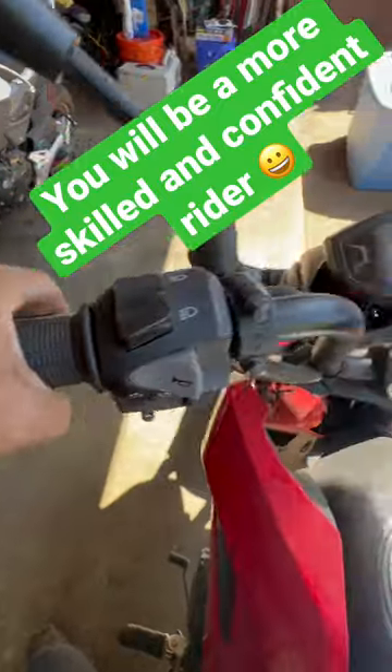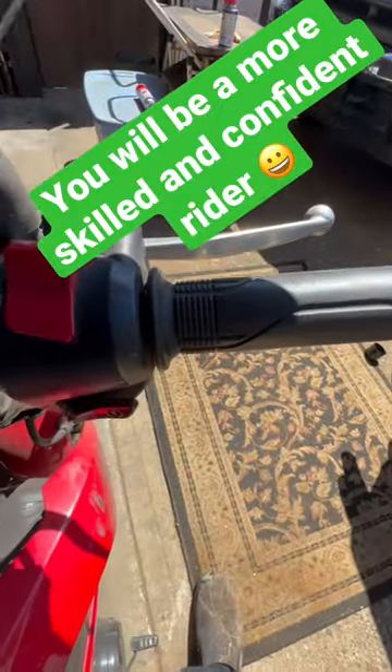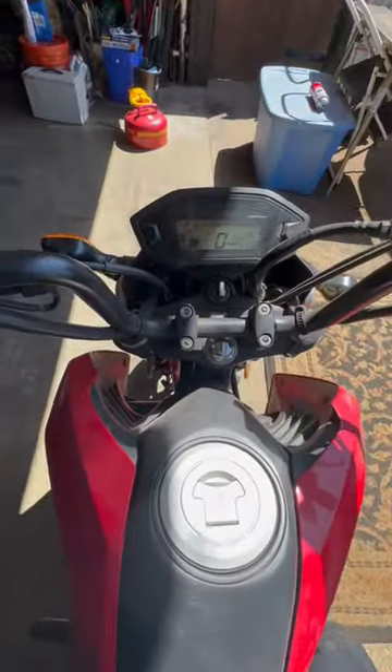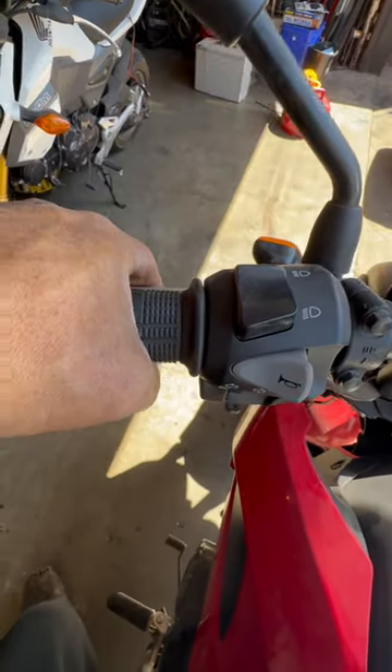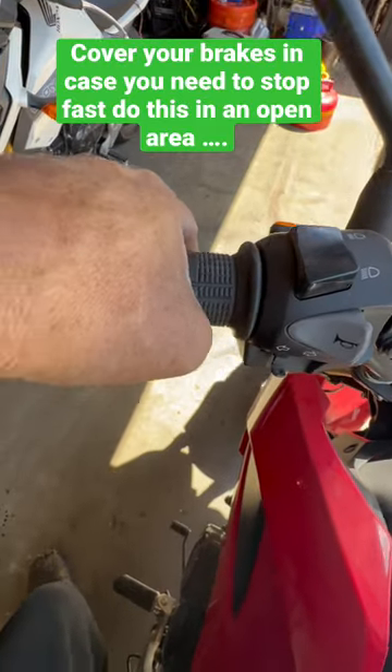Eventually, if you can get your clutch control down and you add a little bit of throttle in there, you'll be able to take off no problem. Keep practicing. You can practice in one spot over and over a lot faster than you can just going down the road and trying at once.